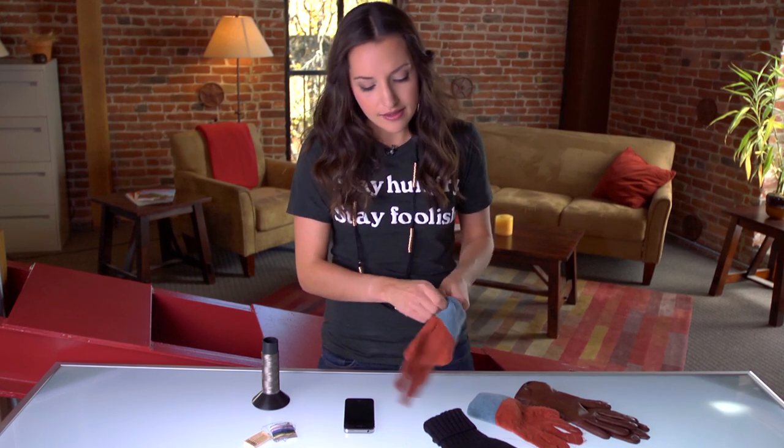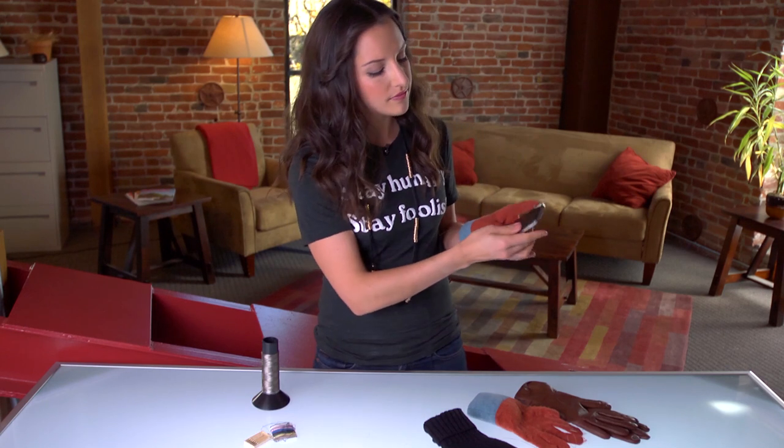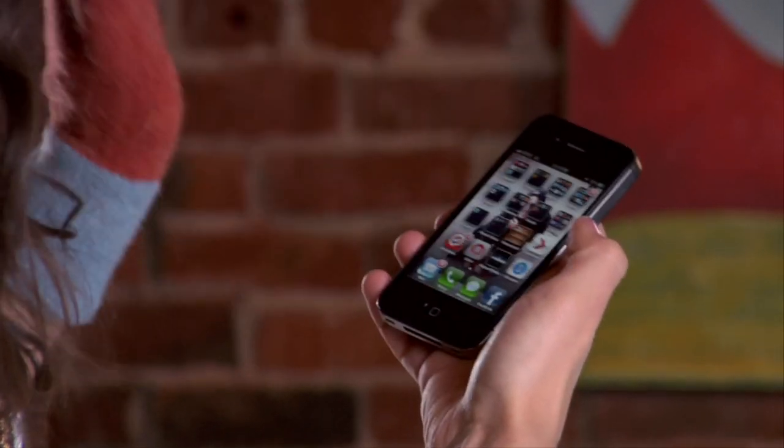I just sewed a little line. And now, when I put on my glove, I'm able to use my phone with warm fingers.